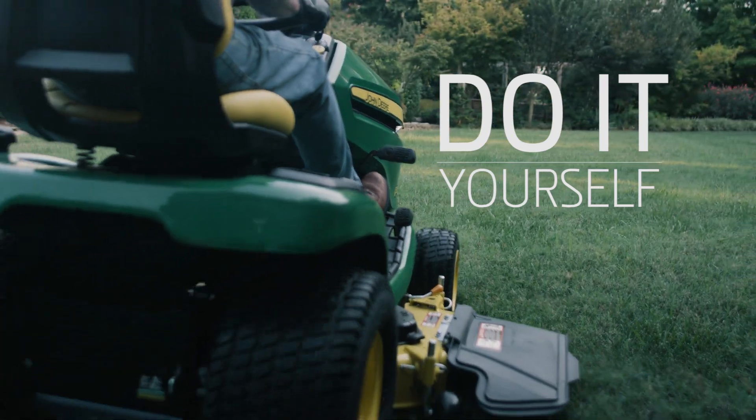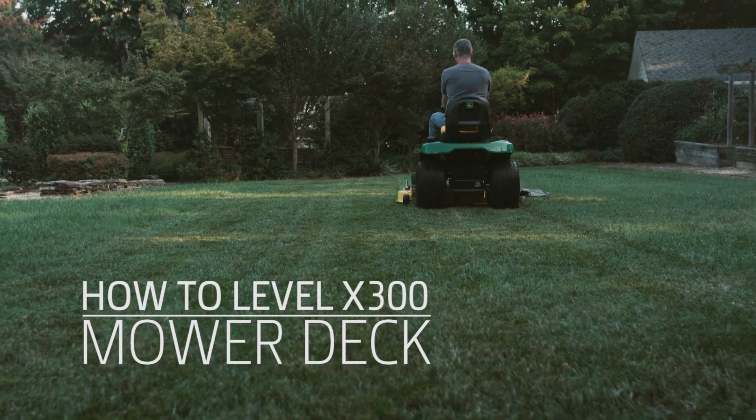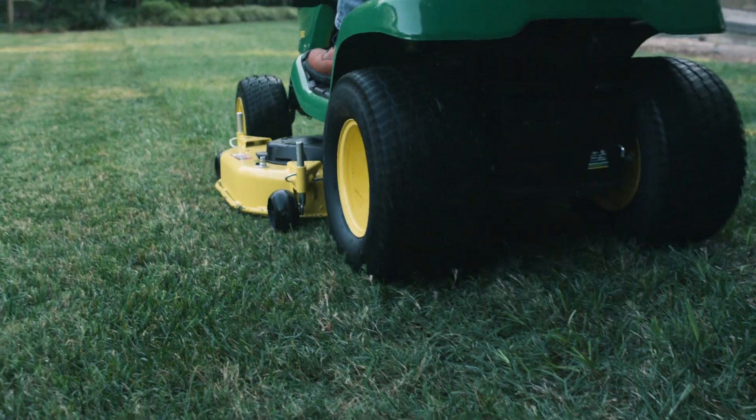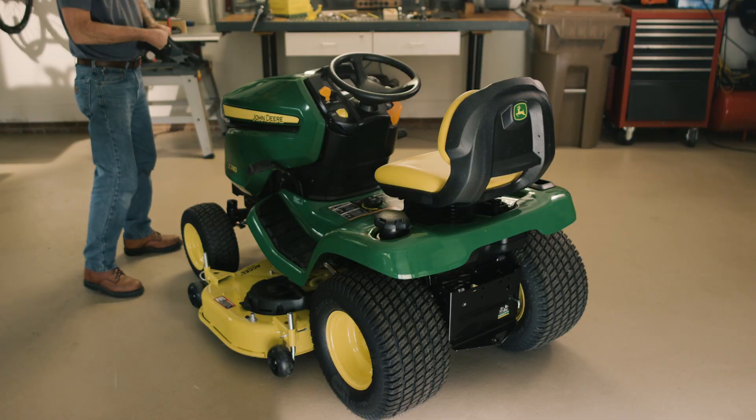John Deere X300 and X500 Select Series tractors are designed to mow efficiently and deliver a smooth and leveled cut. For best results, the mower deck must be leveled both side to side and front to rear. In this video, we'll show you how the Xact Adjust System makes leveling the mower quick work.